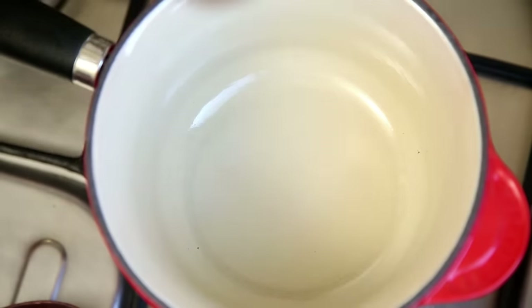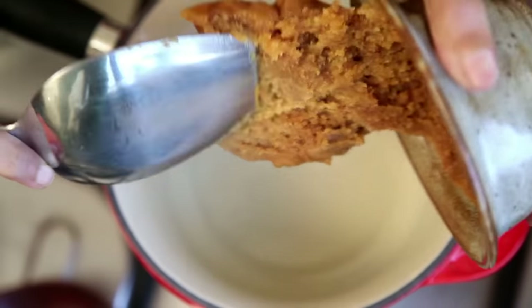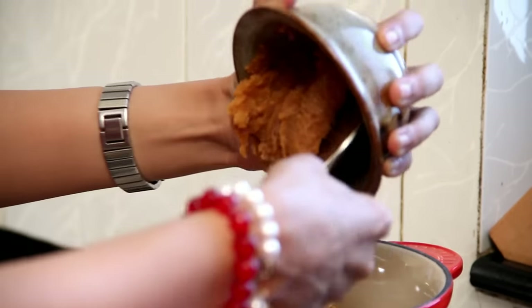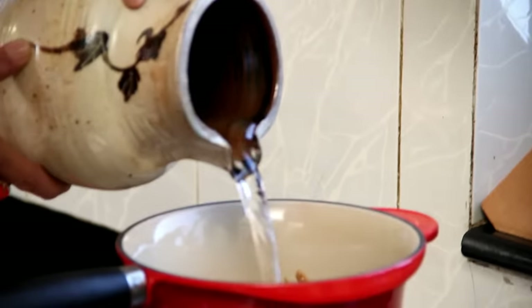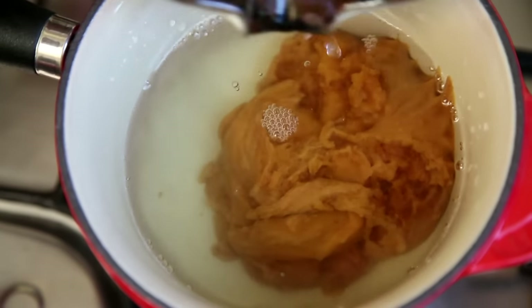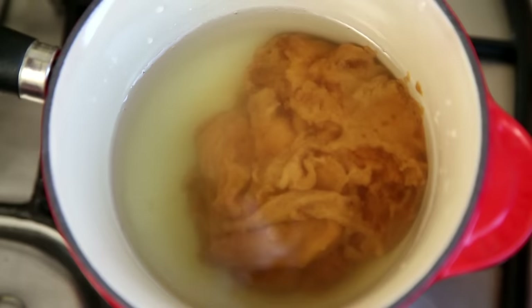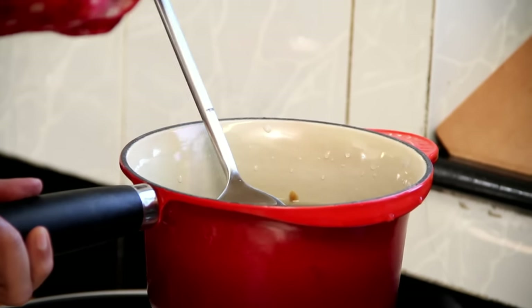I'm going to start off by putting in 3 fourth cup, 220 grams of Jaggery into this pan. Then 1 and a half cups, 375 ml water. I'm going to heat this until the Jaggery dissolves completely into the water, keeping it on low heat as I don't want this to boil.